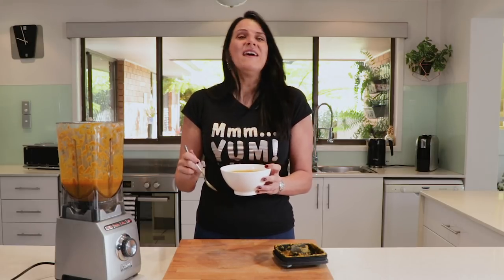Remember you can print it off my website at cookingwithplants.com. Let me know what you think — give it a try. Send me your photos if you try to make this, I'd love to see them. I look forward to seeing you for the next recipe. Bye for now.